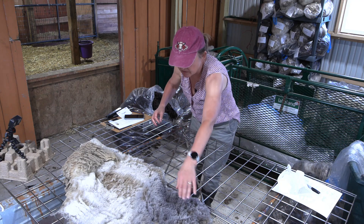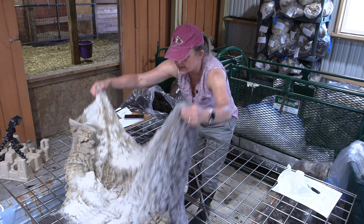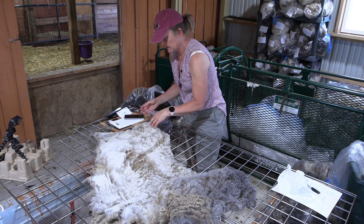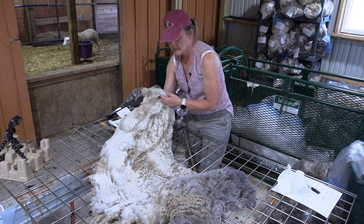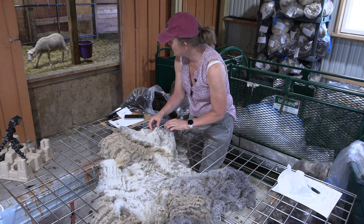We're just going to fold this one in half. This is a sheared fleece, so it's not going to come in two pieces. The rooed fleeces I've done videos on most recently come in two halves; sheared ones are all one piece.